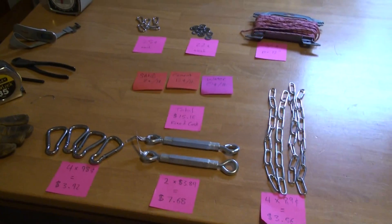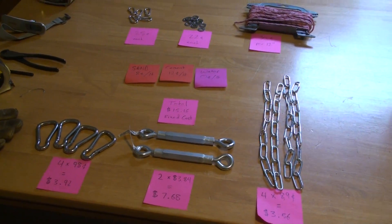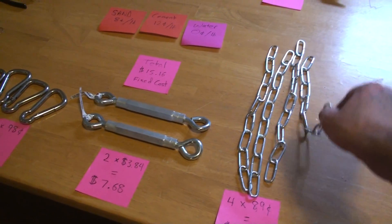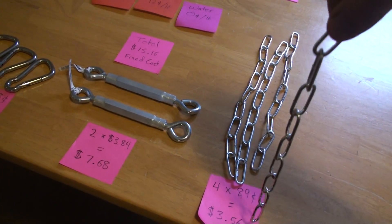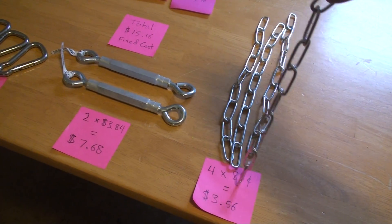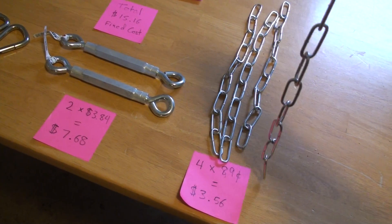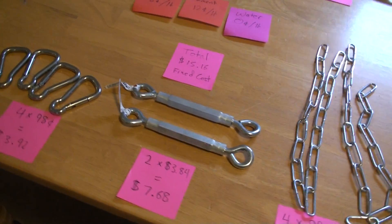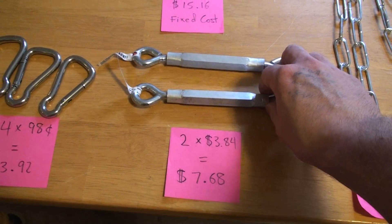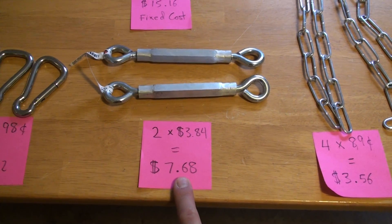At the hardware store I got chain with a 250-pound capacity per chain, and they're 89 cents per foot. I got four of them, so that's $3.56 — this will make two dumbbells. For the dumbbell handles, I've got these turnbuckles at $3.84 each; I've got two of them, one per handle, so that's $7.68.